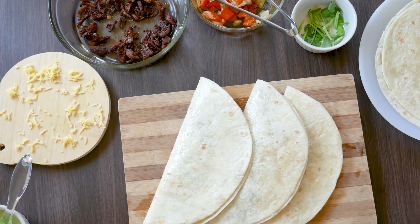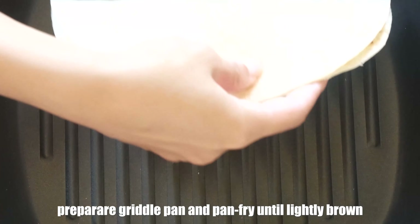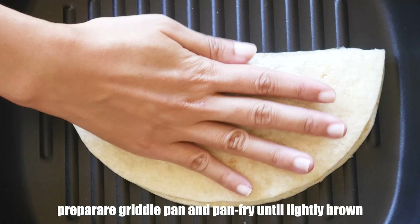Now that all our quesadillas are ready, we will need a griddle pan. Pan fry all of them from both sides until you can see nice brown grill marks.